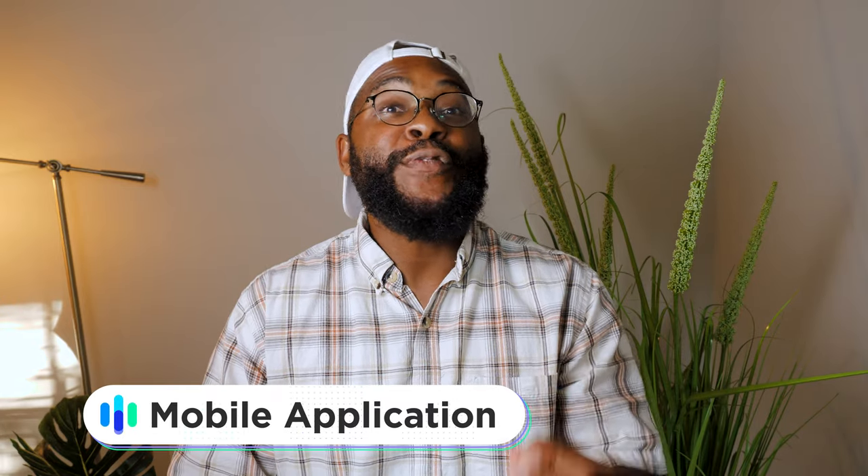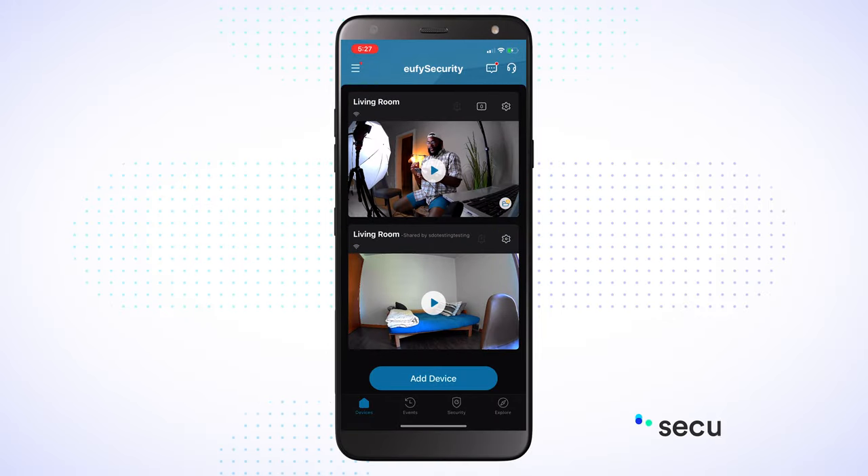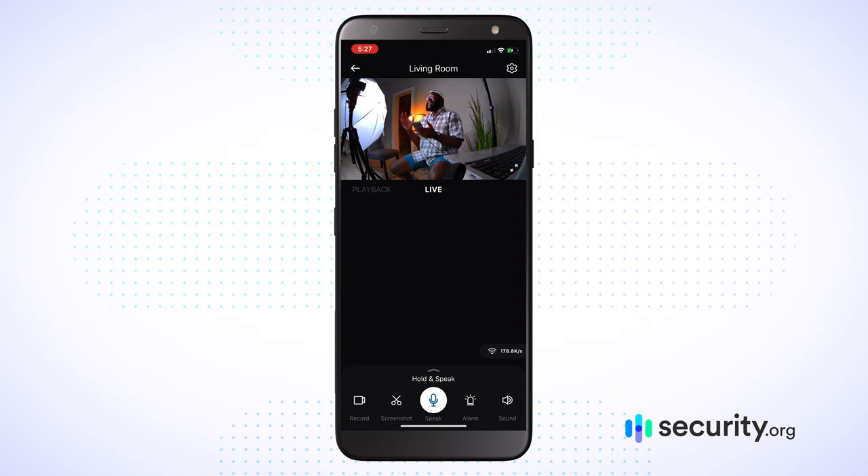Let's talk about the mobile app experience with the Eufy Security app — it's really swinging for the fences. It has a 4.7 out of 5-star rating in the Apple App Store and a 4.5 out of 5-star rating in the Google Play Store. iPhone and Android users alike seem to be rejoicing. Here I am checking out the Eufy 2K in the Eufy Security mobile application on my iPhone 11. We have a couple of cameras set up. In the live shot you can see a few different options: I can speak directly, turn off the sound, set the alarm off, record, or even take a screenshot.